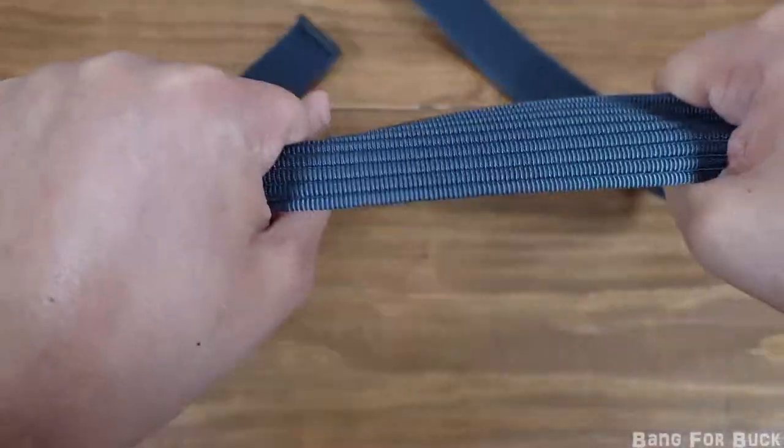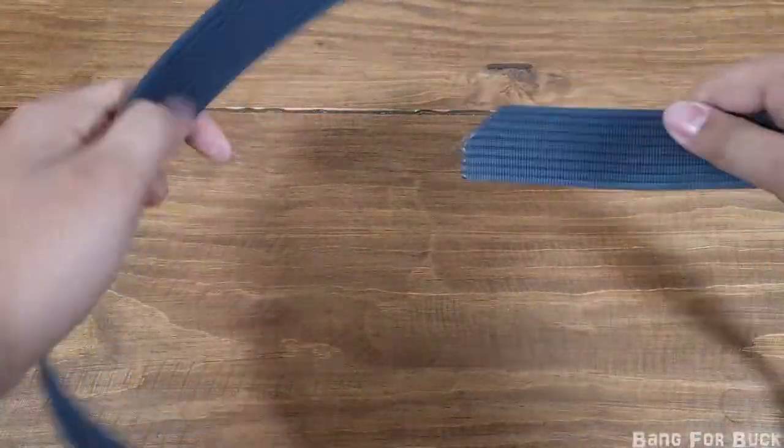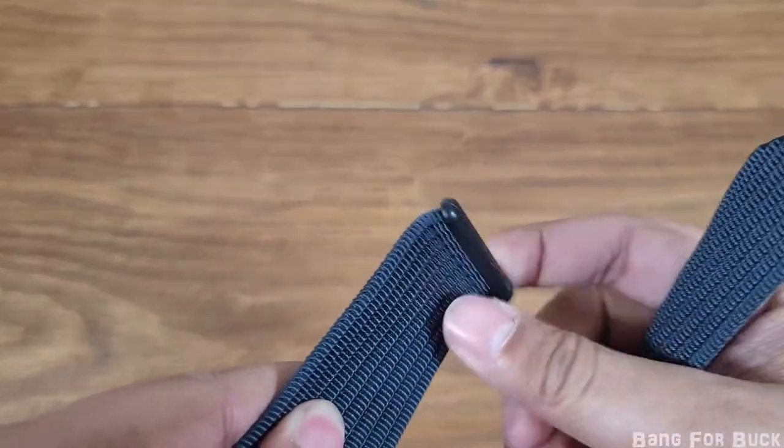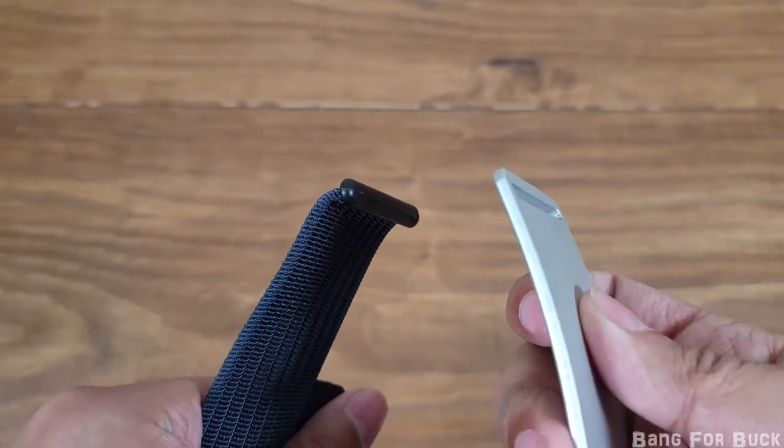The belts are made with high-strength nylon webbing. It is quite flexible, which is comfortable on your person. One side of the belt has a tapered edge to make it easier to insert. The other end has a load-bearing locking end that locks onto one side of the buckle.